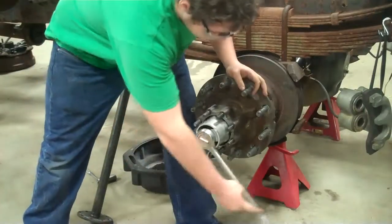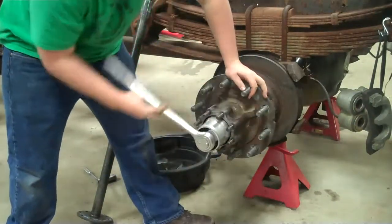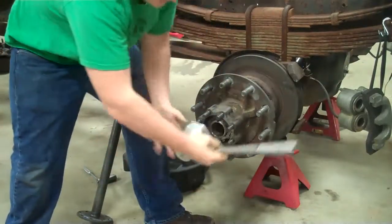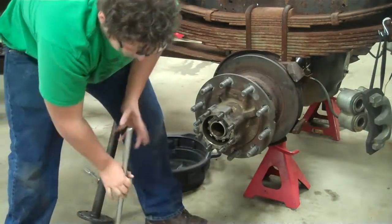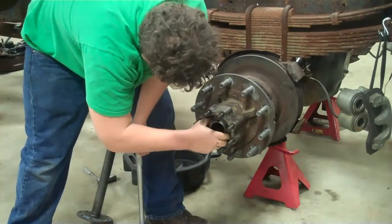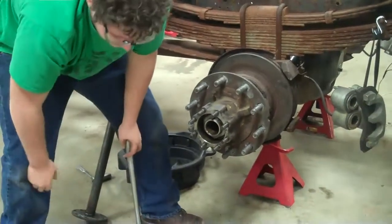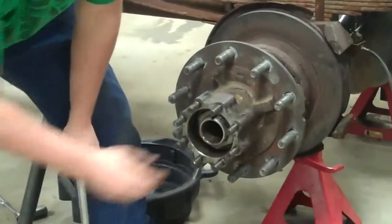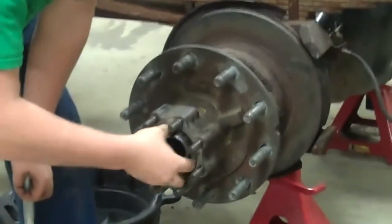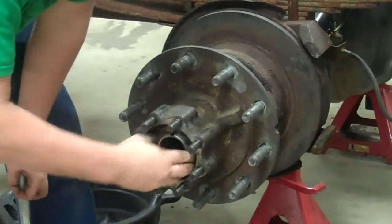Now we're going to take off the jam nut, then the locking nut inside. Last, we have to take off the adjusting nut. We're going to set these all up in order so that way you know which order they went on.